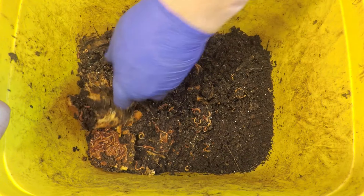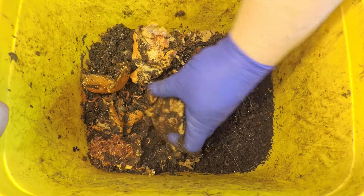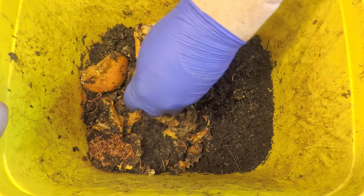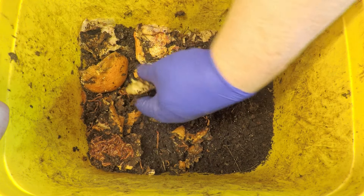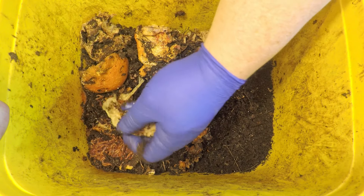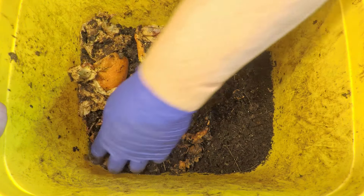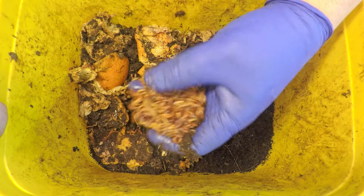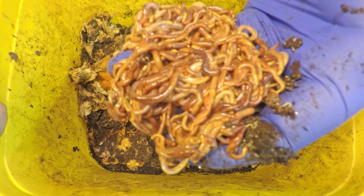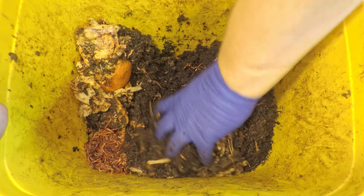I can already see some of the paper that was put in here as supplementary bedding during the last check-in — some of the napkin or paper towel or whatever it might have been. I figured I would try to just tear it up a little bit to increase its accessibility and surface area to break down. That was kind of fun looking at all those worms hanging out on that little piece of orange peel — they definitely seem to like it. Let's try to bring this check-in to a quick close.